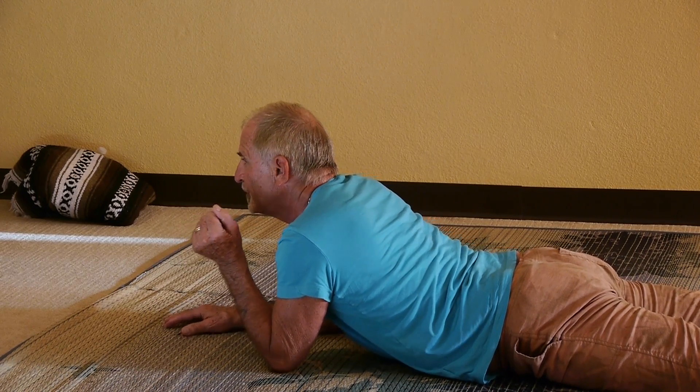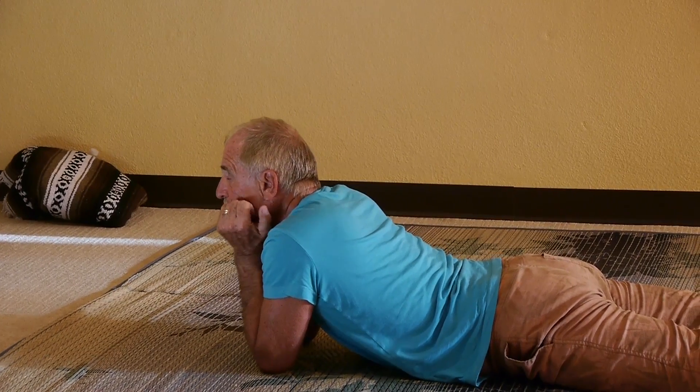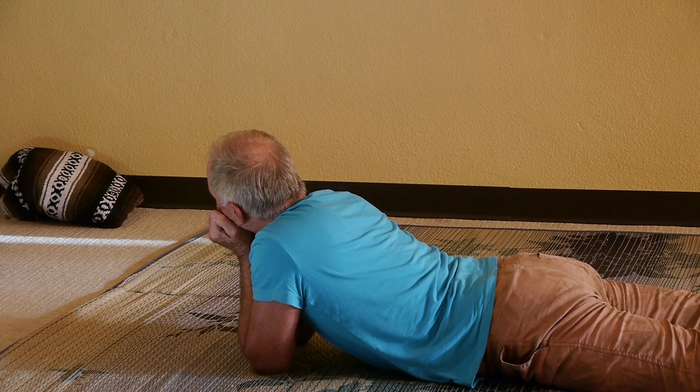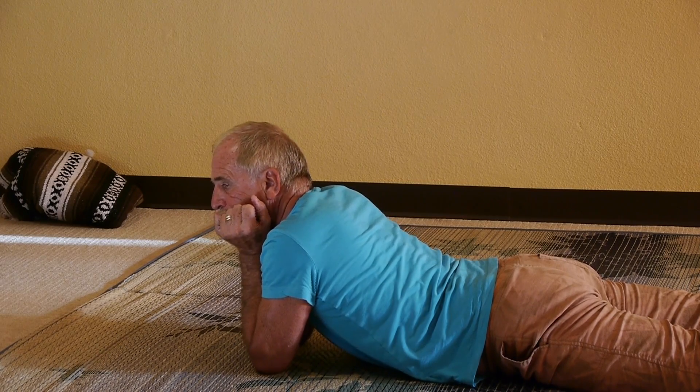Support. Good. Chin — support your head with your palms. And then look over your right shoulder. Left shoulder.